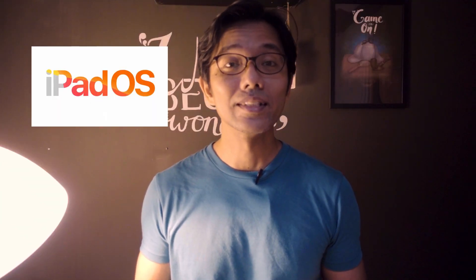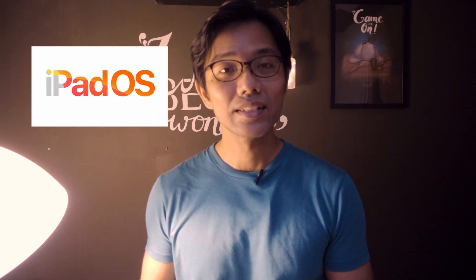Hey guys, welcome back to my channel, this is Isam. In this video I am telling you how excited I am about iOS 13, especially iPadOS 13.